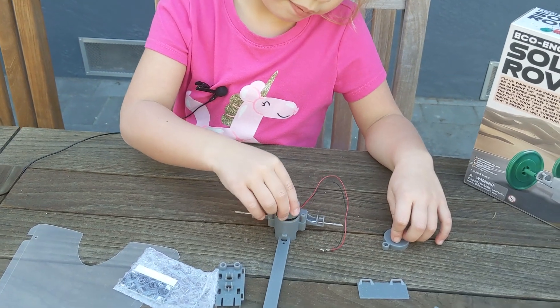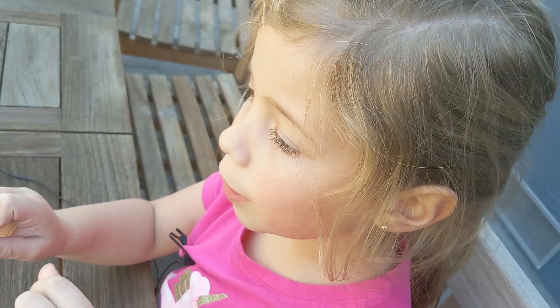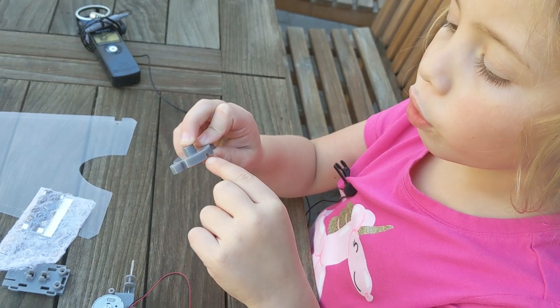The first thing you do is put the motor in the chassis. That's all the way in, I can tell. Then you put the top on, but make sure the wires go through the slot.